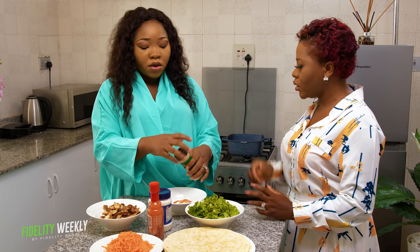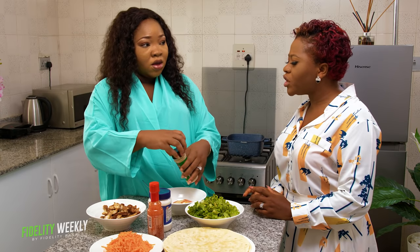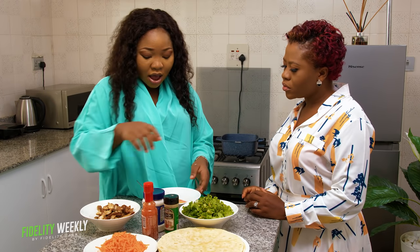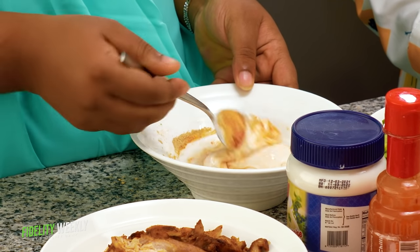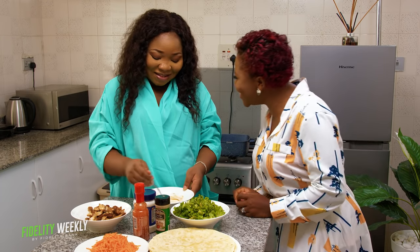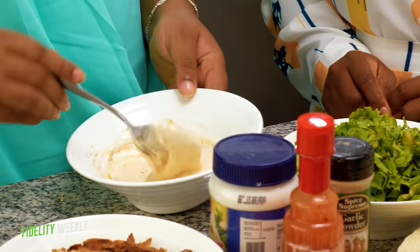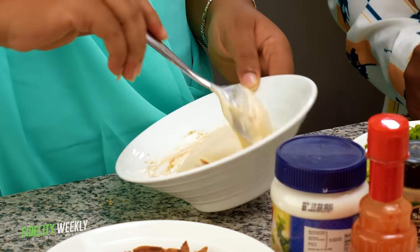Then add some garlic powder. For people who have an allergy to garlic, you can skip it. Then just mix. It's looking colorful already. You can add a bit of lemon juice if you like your spread a bit spicy. So it's ready.